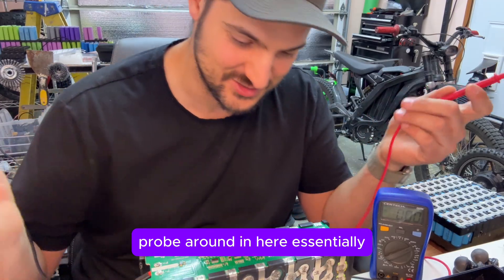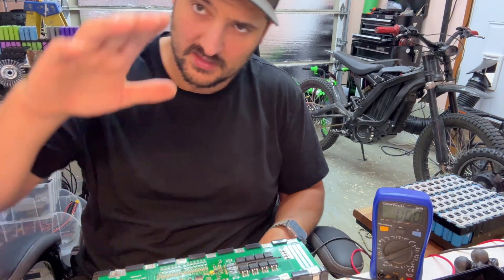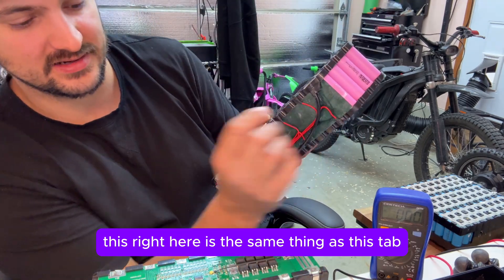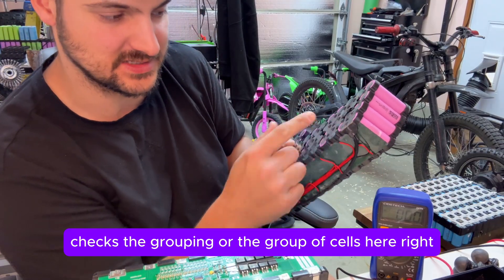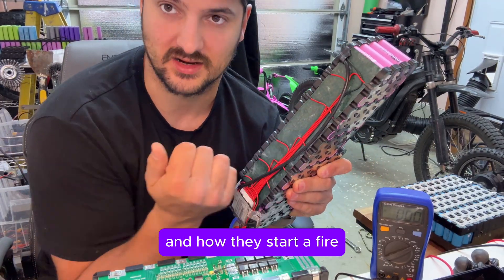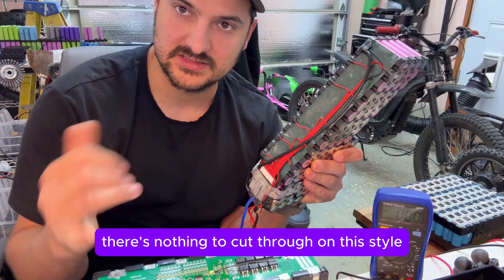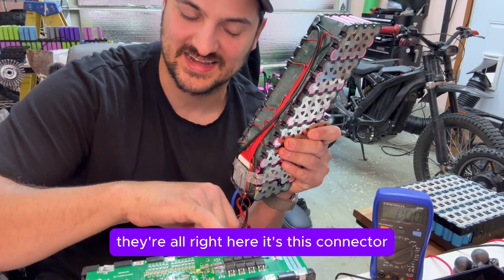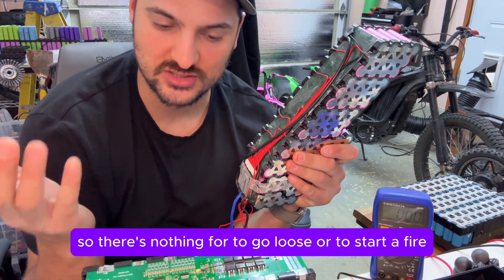That's how you check it — probe around in here and you'll be good to go. Now the main advantage between this and this is these balance lead wires. This right here is the same thing as this tab right here. It checks the pack, checks the grouping or the group of cells here. These wires are what people usually mess up and how they start a fire — because they can go loose, rub up against something, or cut through the insulation. There's nothing to cut through on this style — the wires are all right here in this connector, this little metal strip soldered on top. So there's nothing for it to go loose or to start a fire.